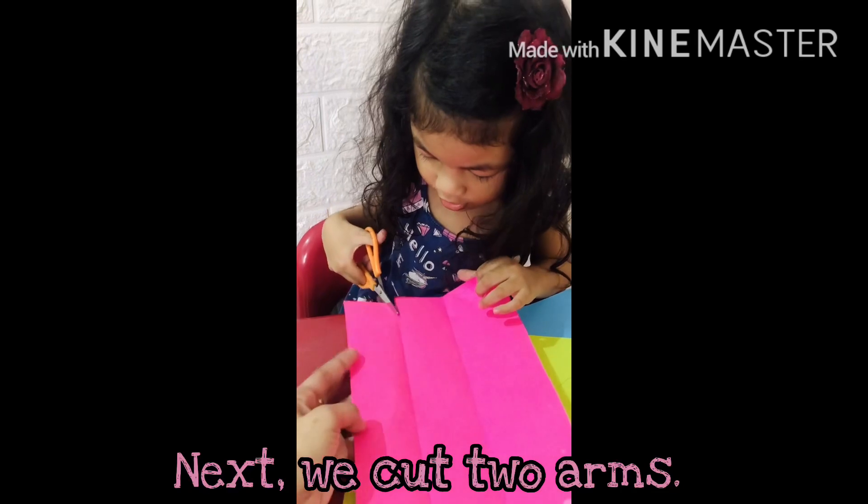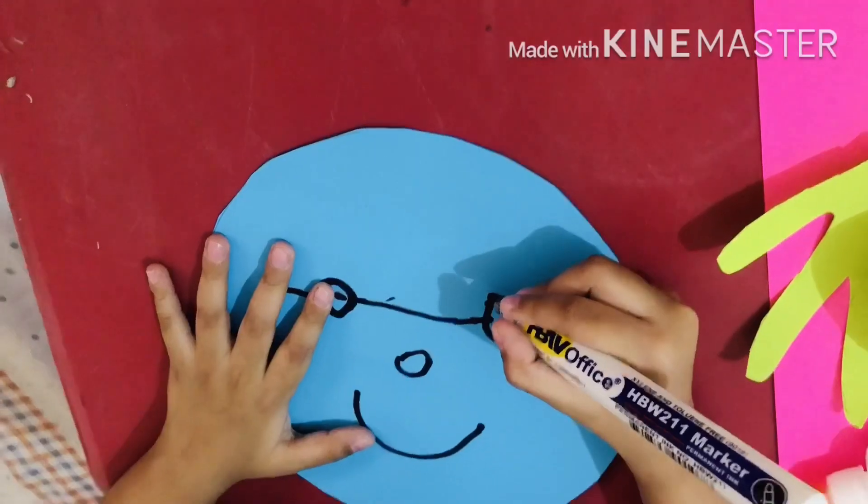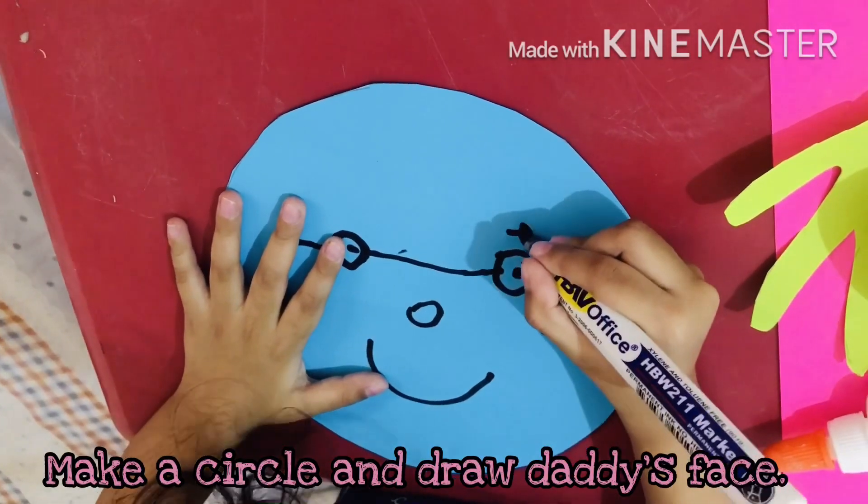Next, we cut two arms. We use a couple of the scissors while cutting. Make a circle and draw in Daddy's face.